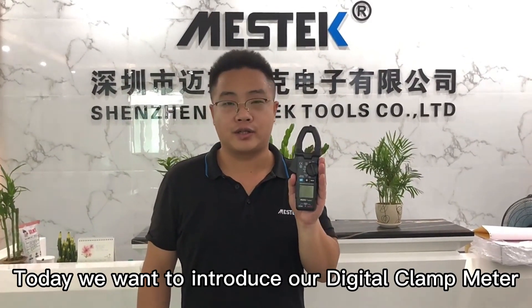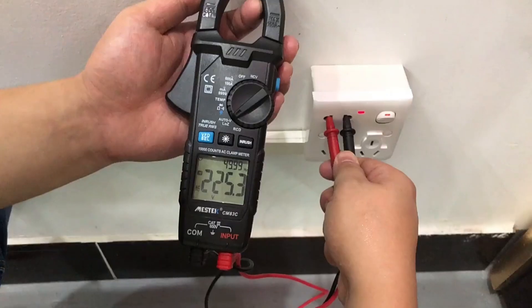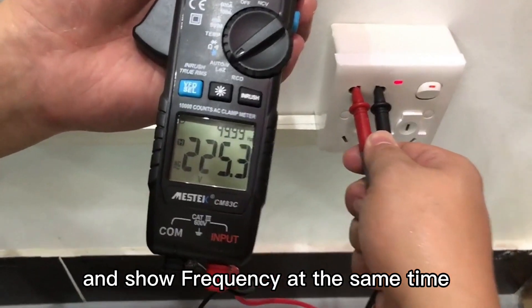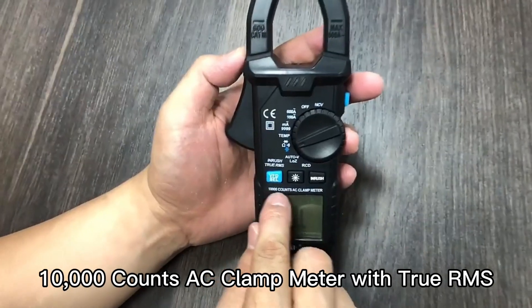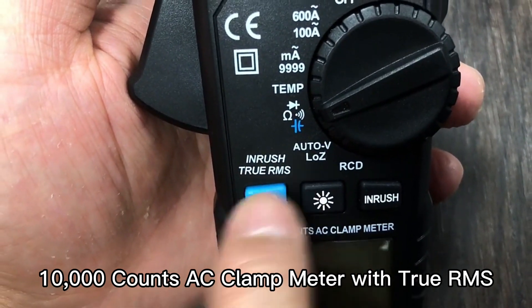Hello everyone, this is Michael from China Master Tools. Today we want to introduce our digital clamp meter CM83C. It can check AC voltage and control frequency at the same time. 10,000 counts AC clamp meter, also with True RMS.